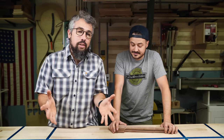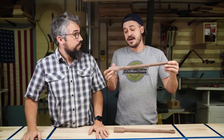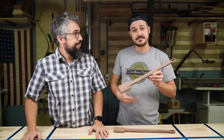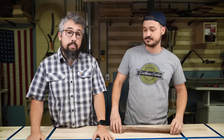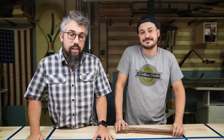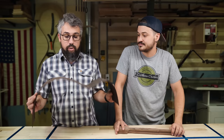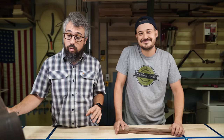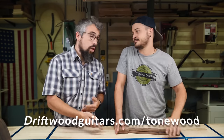We interrupt this regularly scheduled programming: for those of you who watched the StewMac video series where we teach you how to paint the solid body electric guitar, many people are asking about these paint handles. We're making these now out of solid wood, with a nice logo on there. If you need a work-holding solution for painting your guitar, check our website. We also have tone woods we've scoured the country for — including Brazilian rosewood — available at driftwoodguitars.com/tonewood.